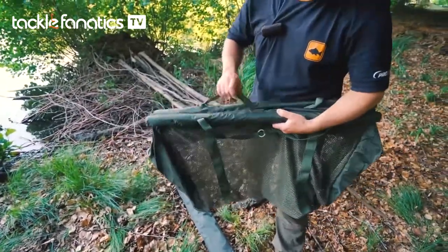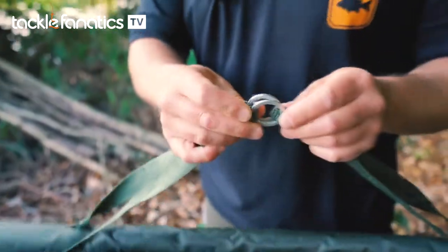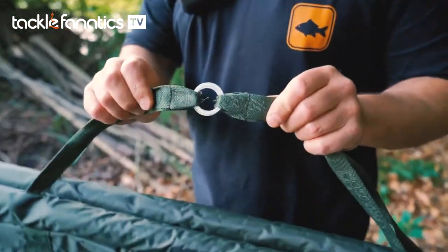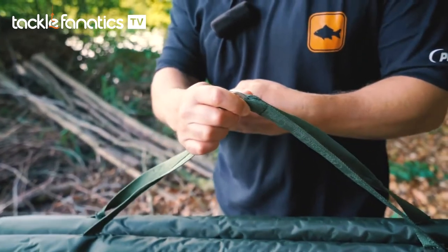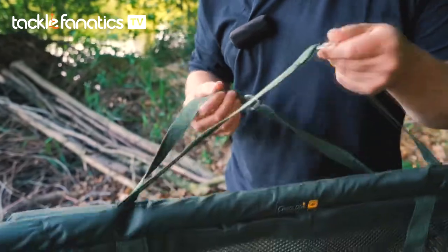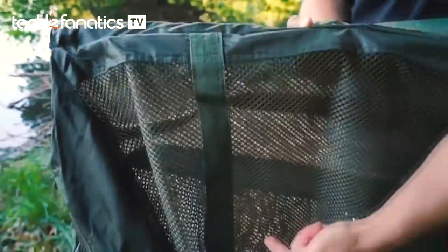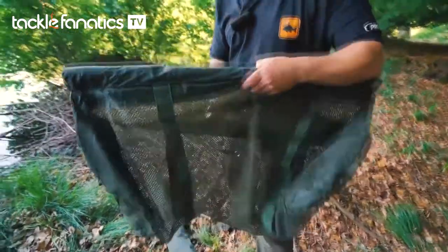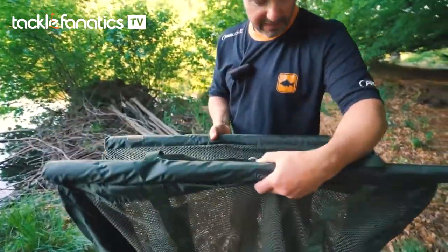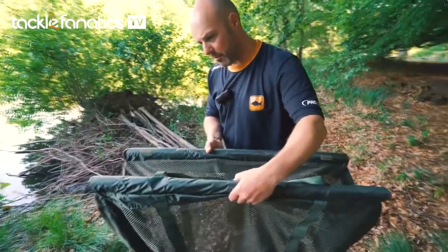There are a couple of really nice design features on this, as you would expect. First of all, the weighing rings — the steel rings are stitched in place, so they're not going to slide or move and dump your fish up at one end of the sling. The webbing runs the entire circumference of the sling, underneath the fish for full support and back up the other side, giving you a nice strong carry system without any weak points.